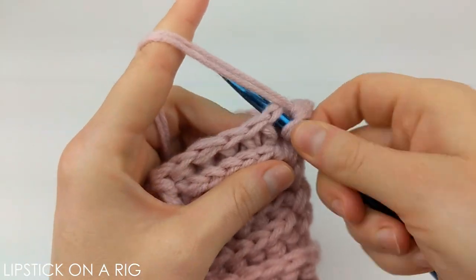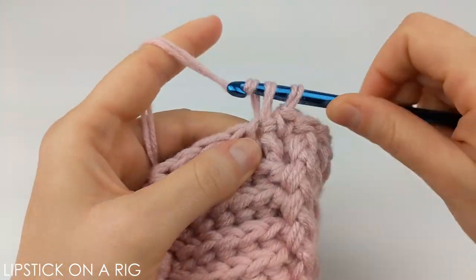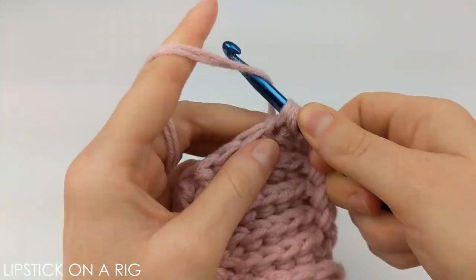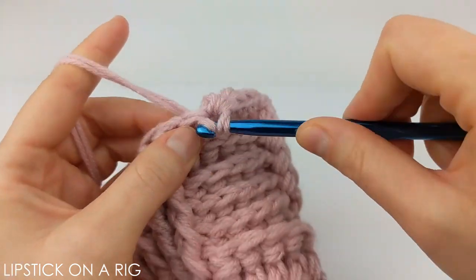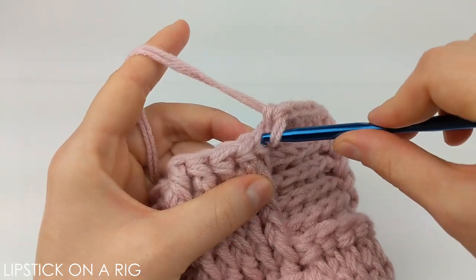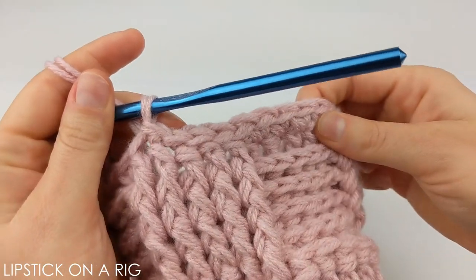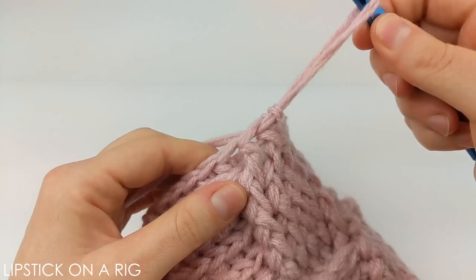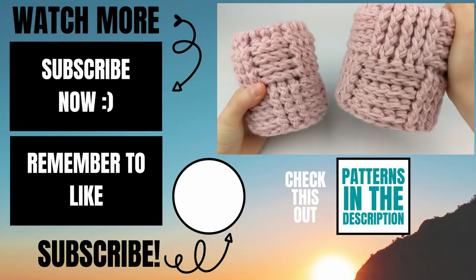From here place one single crochet in every stitch in your next section — three stitches for the medium can and five for the larger can. Then place slip stitches in your next section. Once you have your single crochets and slip stitches in place, cut and tie off your yarn. Then draw these over your two cans.